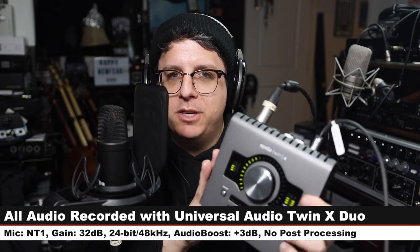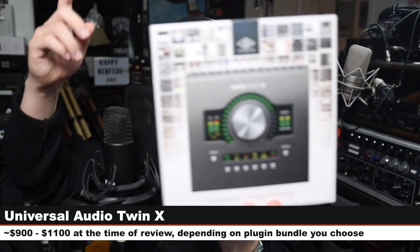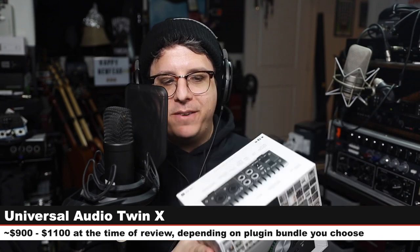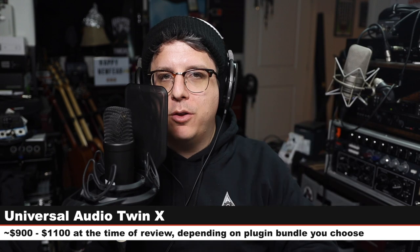Greetings earthlings, today I'm back with a review of another audio interface — the Universal Audio Twin X Duo. If you are interested in this interface, it will cost you around $1,100. I'll throw some links down below. The difference between the Twin X Duo and the Twin X Quad is simply a difference in processing power: the Duo will be less powerful, meaning it can run fewer plugins, and the Quad will be able to run more.